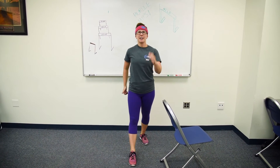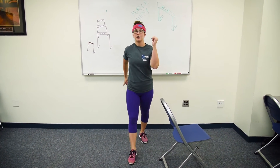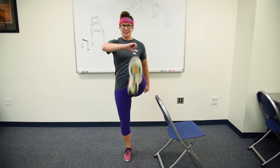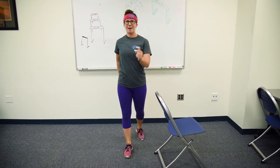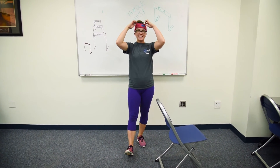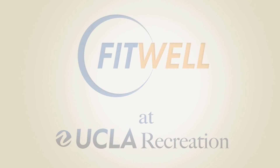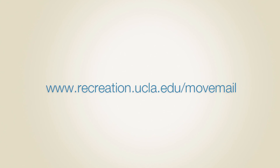And if you want something even more challenging, instead of just swinging the leg, you're going to bring the knee up and kick it out. And then take a step back. Up and kick it out, and take a step back. And that's your hurdle hips. Keep checking your mail. Keep moving.